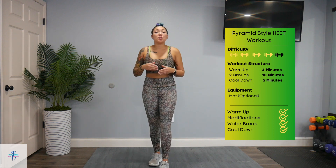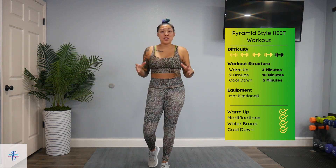Hey everyone, it's Stephanie with One Time Fitness, and today I have a fun pyramid style HIIT routine for you. We're going to start off with a warm-up, which is 8 exercises, 1 time through for about 4 minutes.